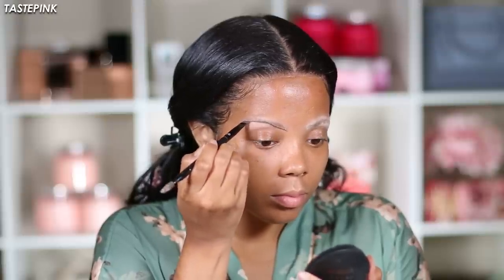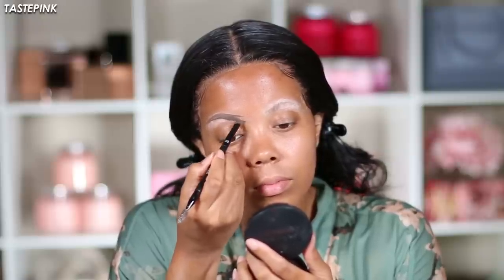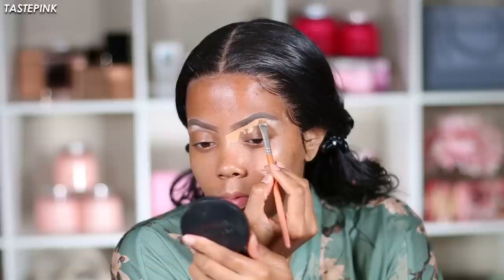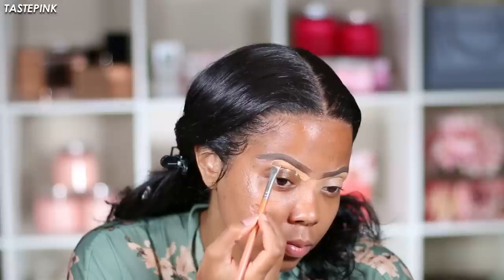Let's just have a quick kiki about these brows because I'm not always sure what they're doing — sometimes they look like strange sisters, distant cousins, recently divorced. I don't know what we have going on, but I feel like it worked out in the end. That's just the goal: as long as it works out, you know. I went in with the LA Girl Pro Concealer HD in Pure Beige and sculpted these brows to make them look at least like sisters.